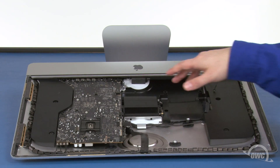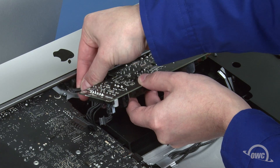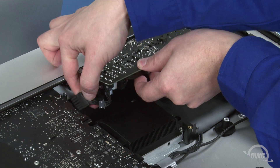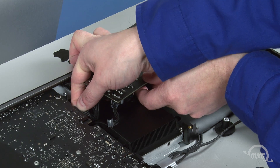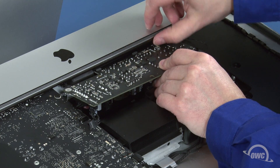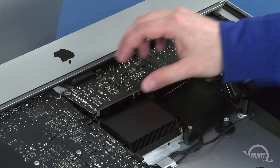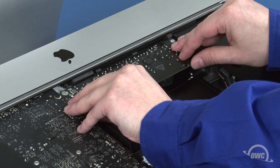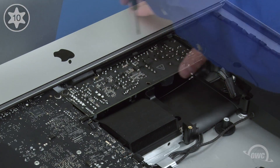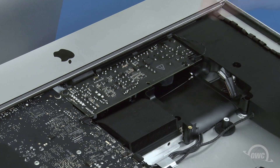We can now replace the power board. First, slide this small cable into its socket in the chassis until it clicks into place. Then do the same with the cable going to the logic board. You can now maneuver the board into place, being careful not to catch it on the plastic flange on the chassis. You may also need to push the logic board power cable out of the way underneath so that the board can lay flat. Once you have it in place, you can secure it with the two Torx T10 screws. Finally, reattach this cable to the logic board and this one to the power board.